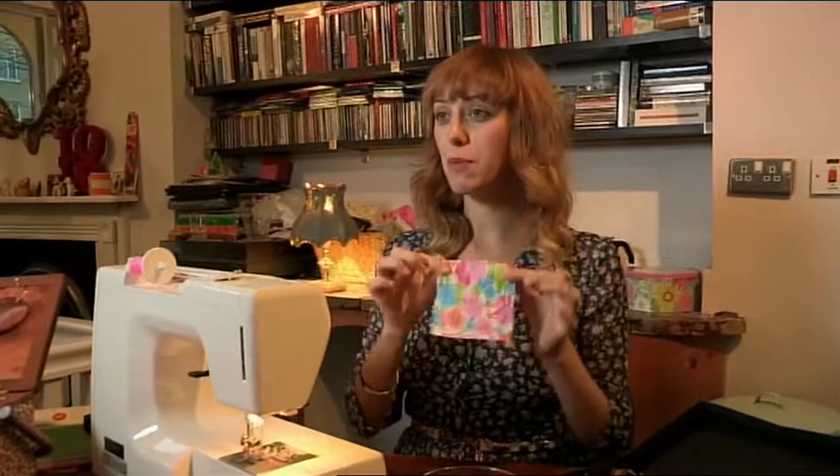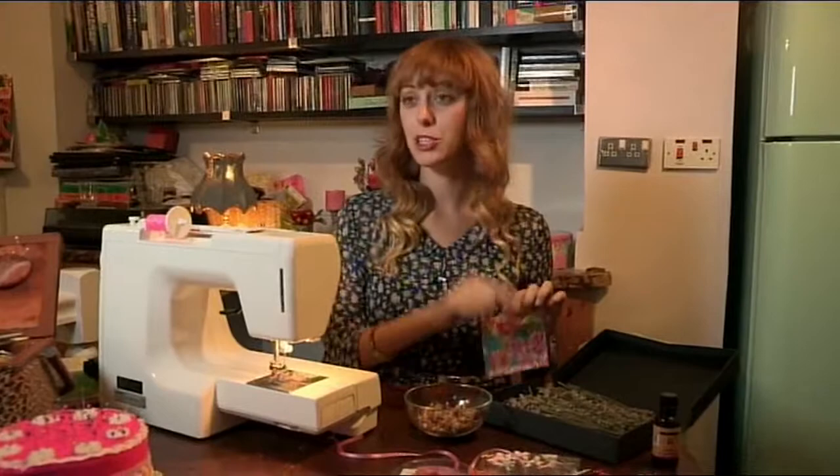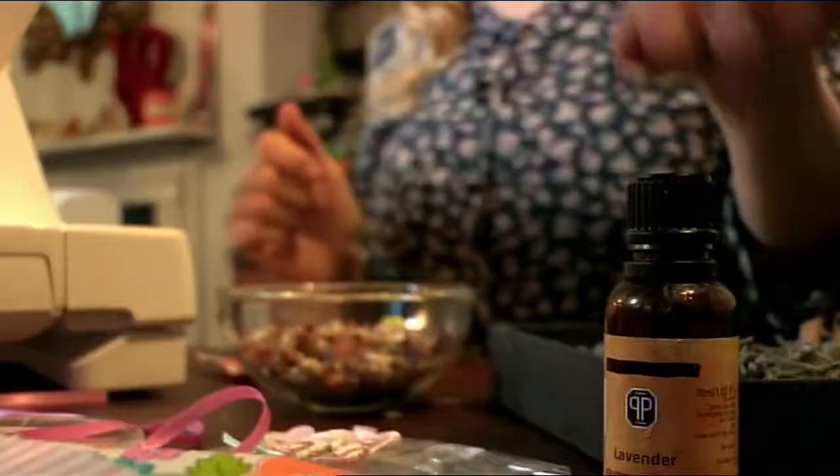I'm going to stuff it with some dried flowers and some lavender, which moths hate. The cheap way of bumping up your mixture is to add in a few drops of lavender oil.